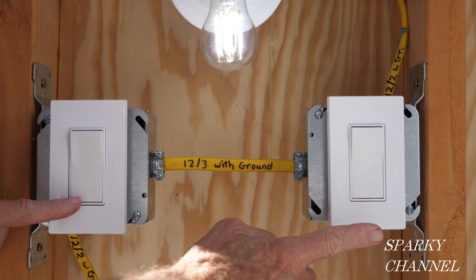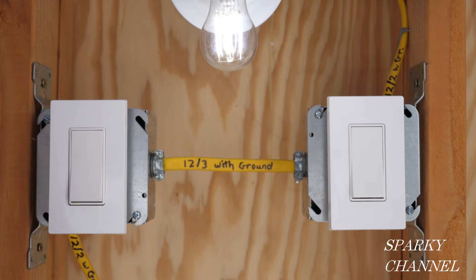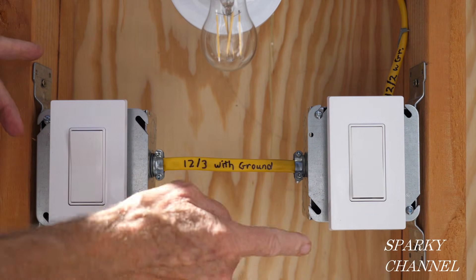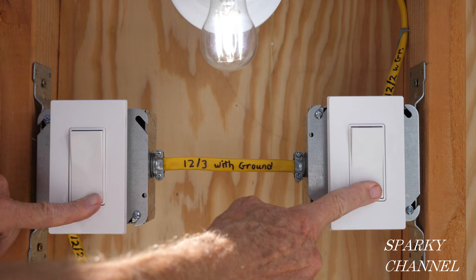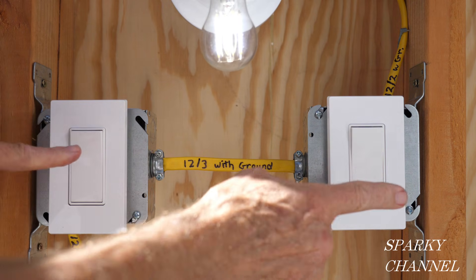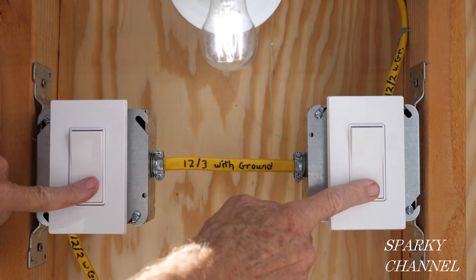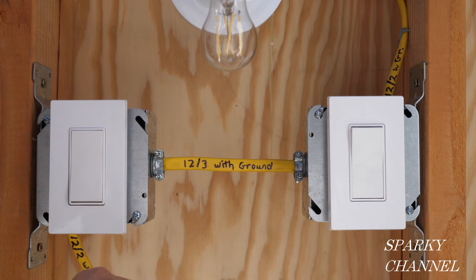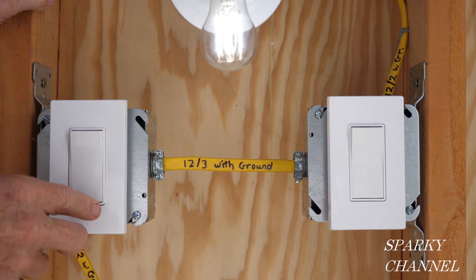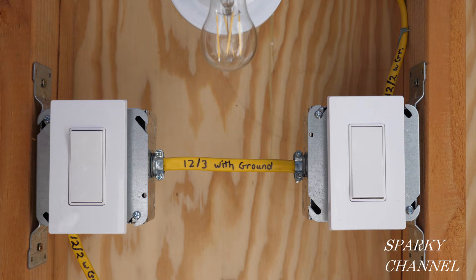This is working correctly. With both switches depressed on the bottom, the light is on; both depressed on the top, it's also on. Any mixed combination turns it off. So you can walk into a room, turn on the light, walk over to the other side of the room, turn off the light, and go your merry way. We've fixed the three-way switch problem.